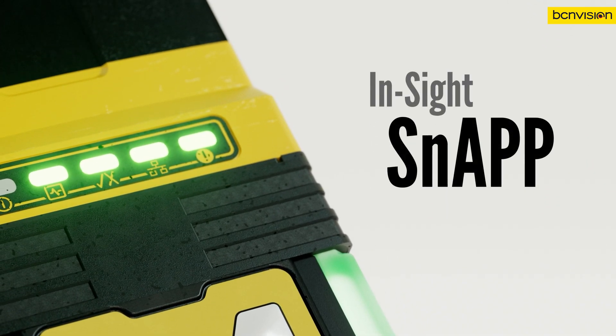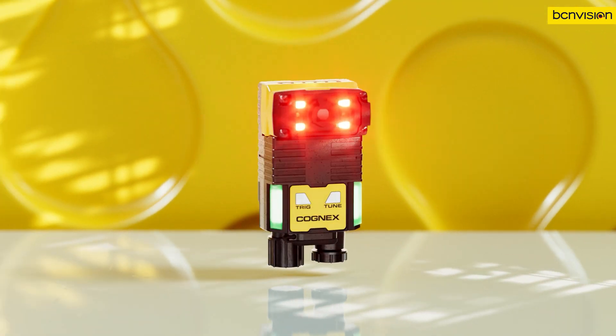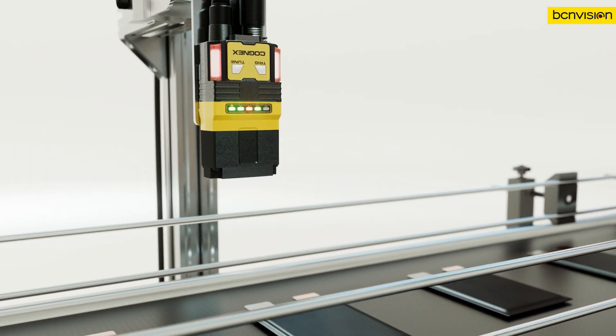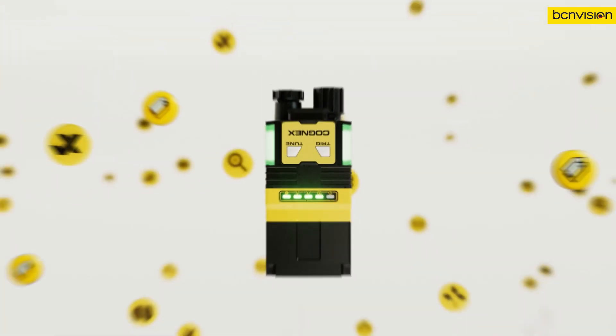The InsightSnap Vision Sensor brings the power of machine vision to everyone. Confidently automate a variety of quality control inspections with high accuracy and easy deployment. Go from unboxing to automating your line in just minutes with the simple-to-use InsightSnap. One device, endless possibilities.